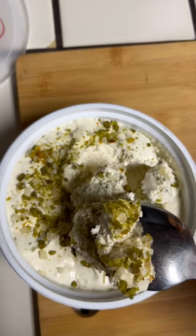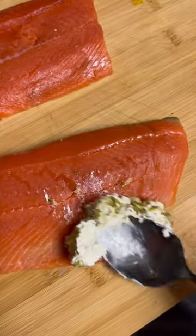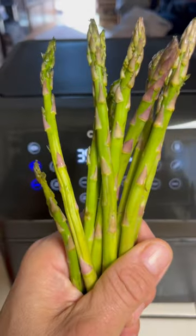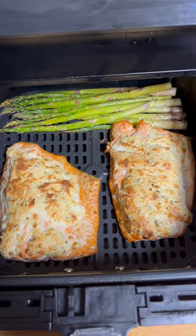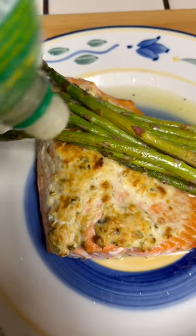Dip the backside of your spoon in and apply it to your salmon. At halfway, we add our asparagus. It's plating time — you want that golden brown look.